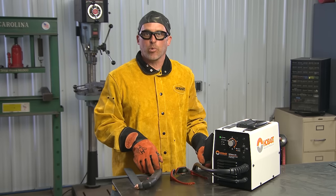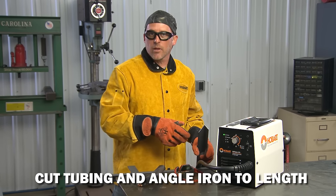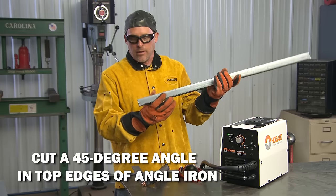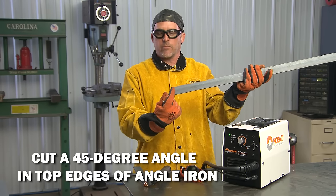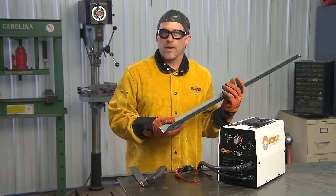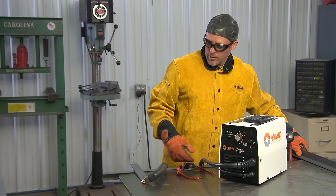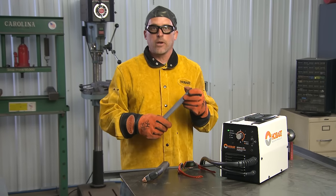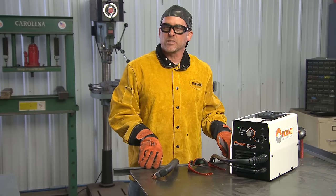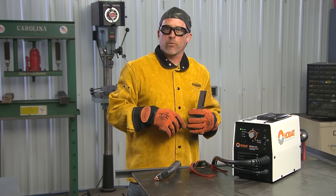We have the 3/16-inch plate cut for all the pieces. The next thing I did was cut all my tubing and angle iron to length. The next step is to take the four pieces that are going to be used for the top and cut a 45-degree bevel in the top edge, leaving the side straight. We're going to use the Hobart Air Force 27i for that with a piece of steel as a guide, and once all four pieces are done, we'll weld up that top frame.